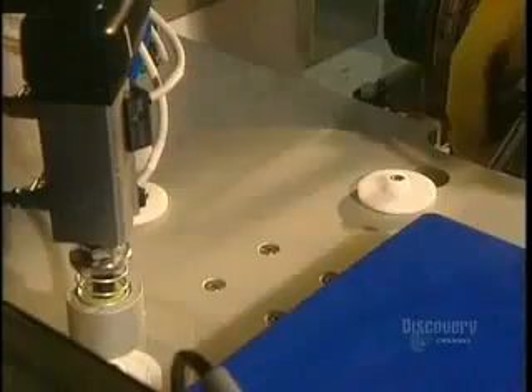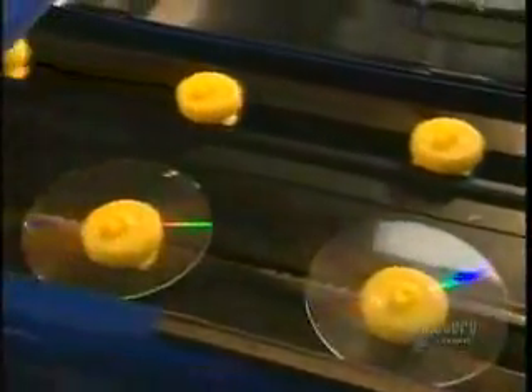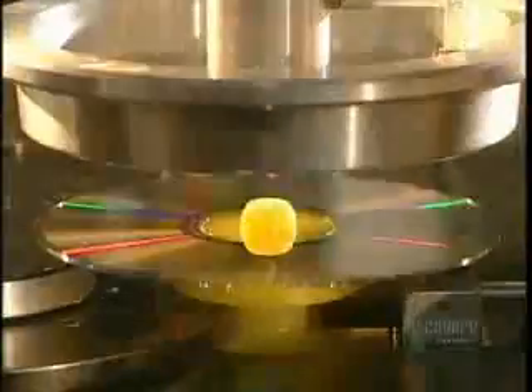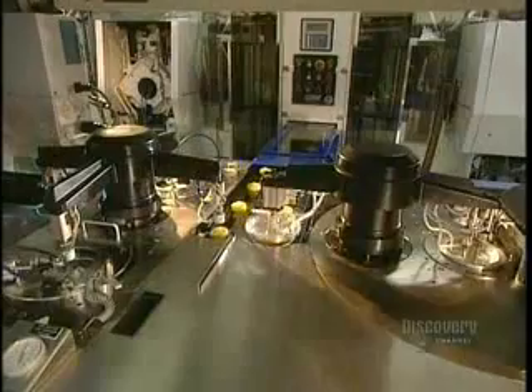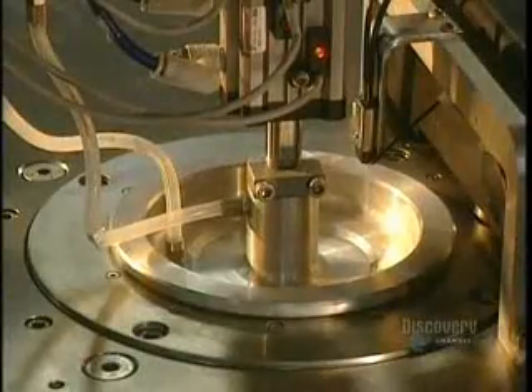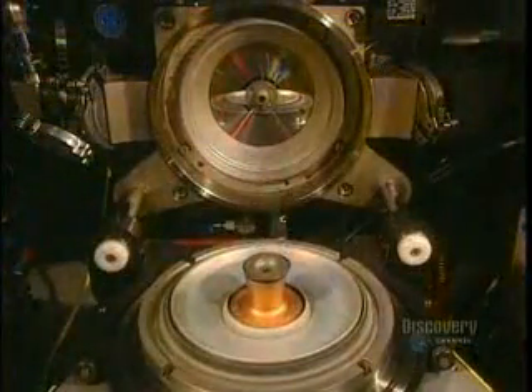It is now ready to be metal coated so that it can be read by a compact disc reader. A robotic arm lifts the disc from the mold and places it on supports. This metalizing process is extremely short and very simple, taking but a second. It consists of covering the plastic disc with a very thin coating of aluminum. Here we see the inside of the mold where the aluminum coating is applied.